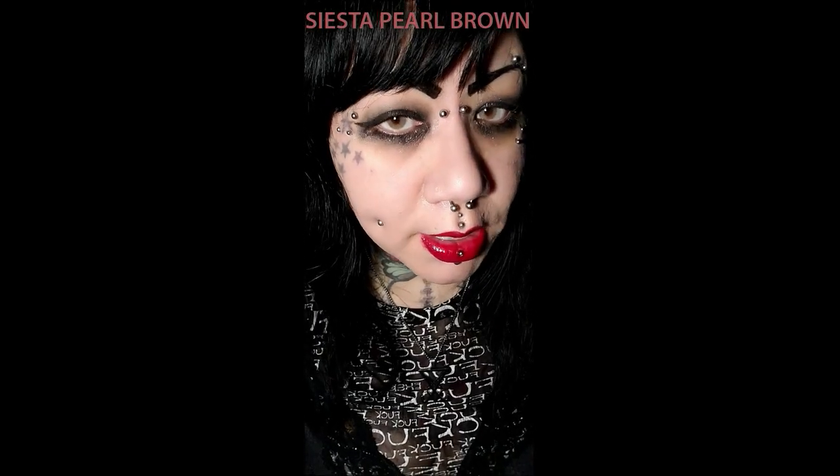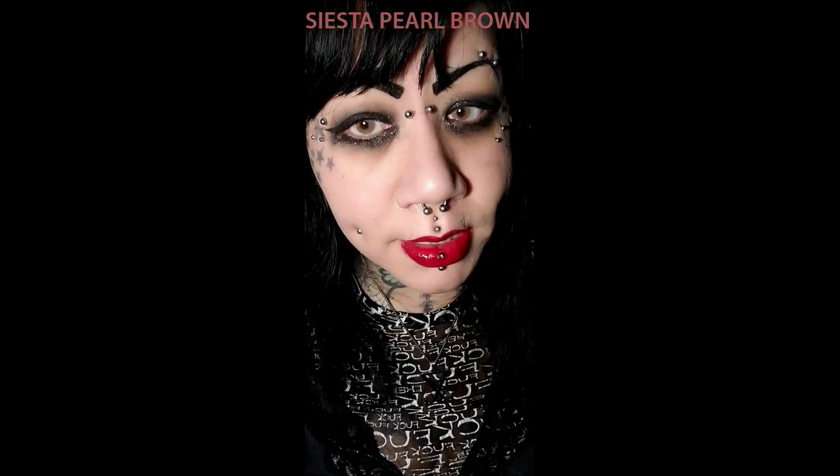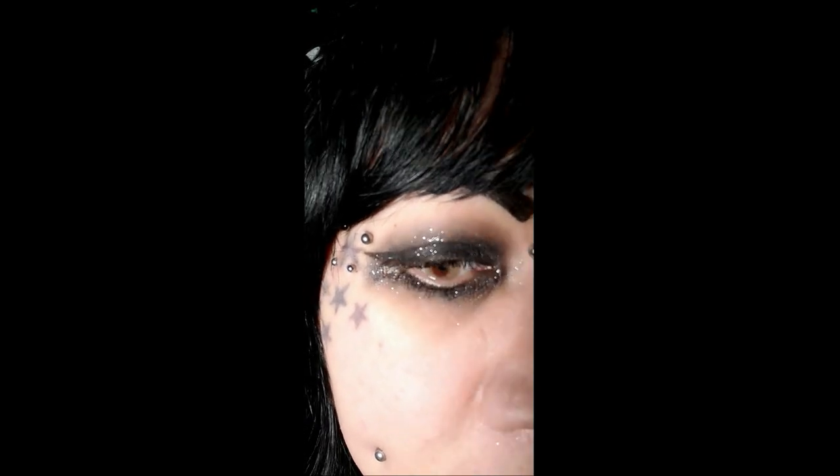These are glitter contacts - they've actually got glitter in the lens. You can't feel the glitter in your eye of course, but you can see a beautiful shimmer. My makeup is really starting to fall off - I'm looking rough - but this isn't about me, this is about the contacts. These don't look brown to me, they look kind of gray which is really pretty. I really love the shimmer - in person you can see it and it is so pretty.